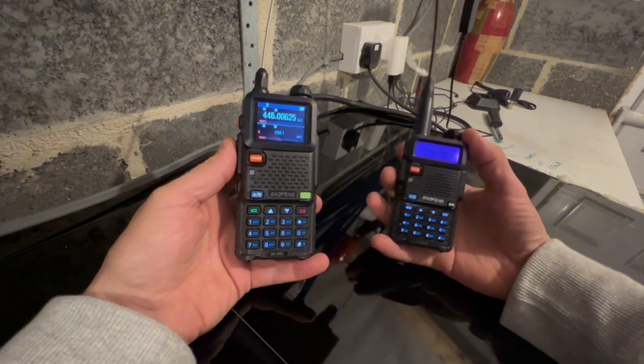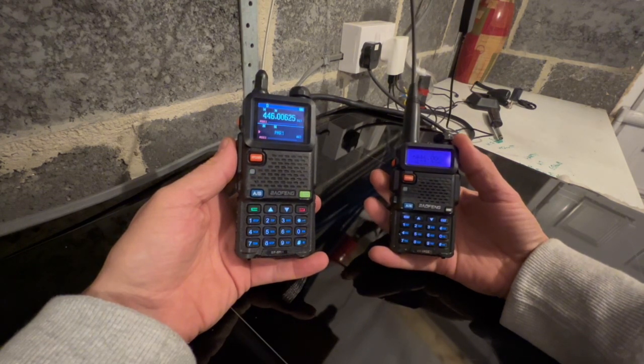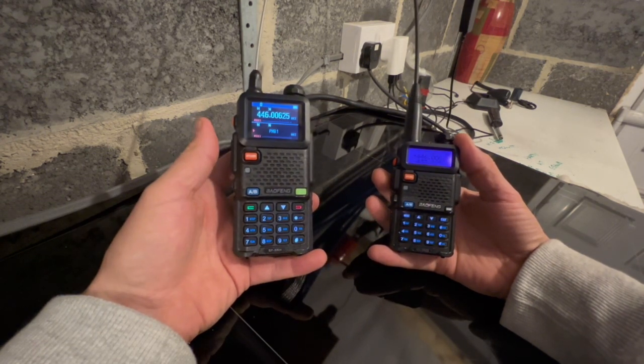Yes, it does. And we will go back the other way — we are receiving back on the UV5RH.